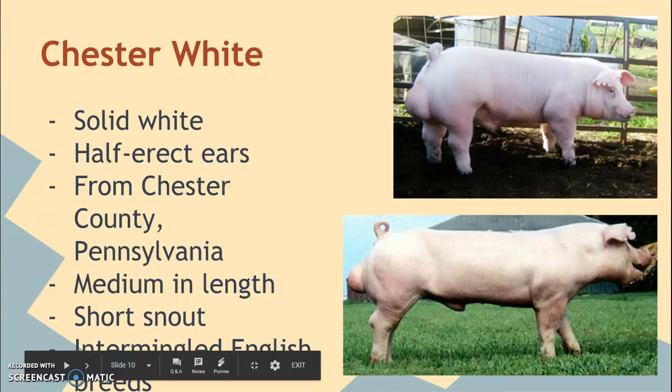The Chester White is the third solid white pig we're going to talk about. It has sort of half-erect or semi-erect ears — they start to be erect and then flop over around halfway. They actually originated in Chester County, Pennsylvania, hence their name. They're medium in length, not quite as long as your Landrace and Yorkshires. They have a very short snout, and they came about through intermingling with different English breeds.